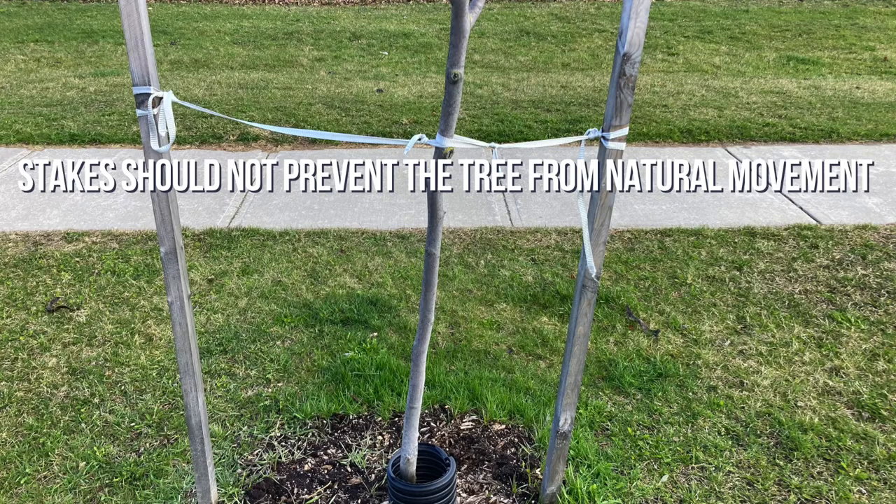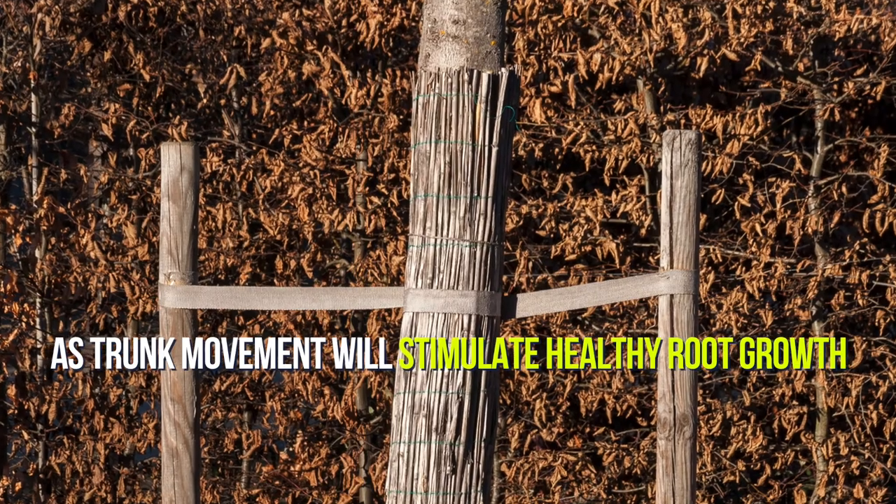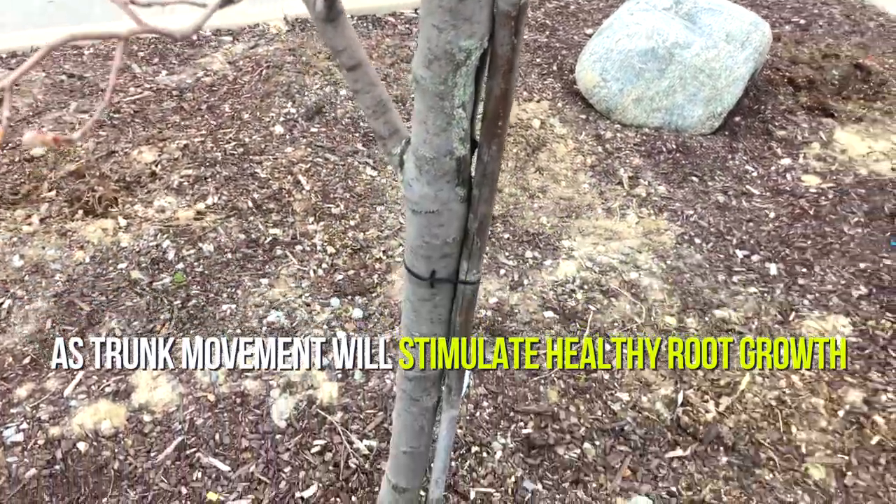There are many ways to properly support a growing tree and I've seen a lot of methods. Whichever setup and materials work best for you, always protect the trunk and try your best to prevent any unnecessary breakage.